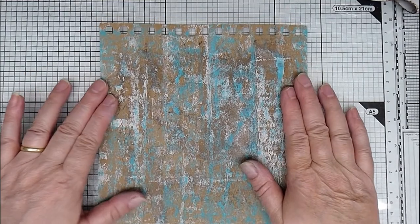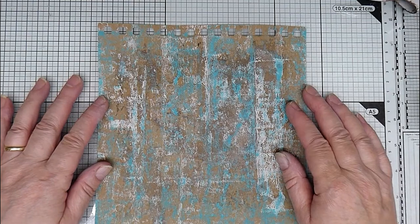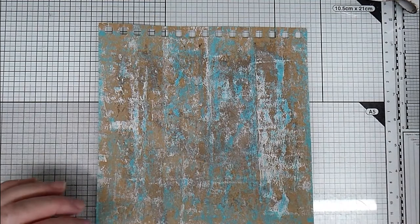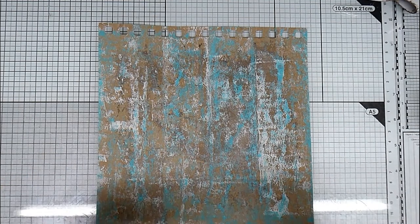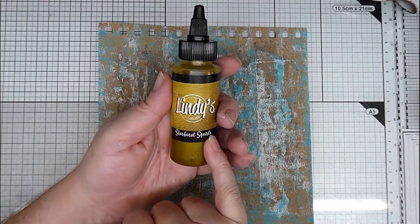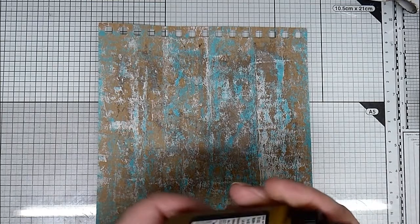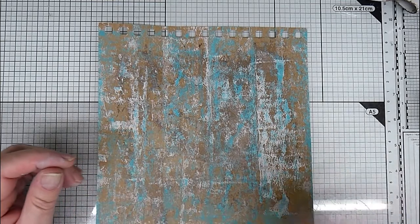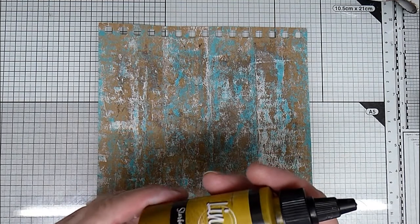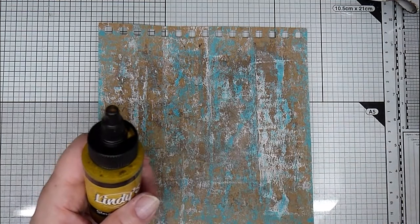I'm going to be making - hopefully - I think I'll probably get about six ATCs, at least four but possibly six ATCs out of here. So that's the start. I want to add a little bit of metallic, and I've got these Lindy Starburst squirts. I won them in a competition, and they're paint, but they actually have got - I think they've got walnut ink in as well.